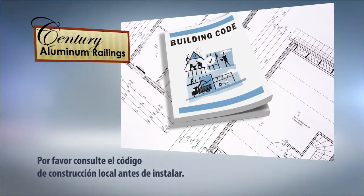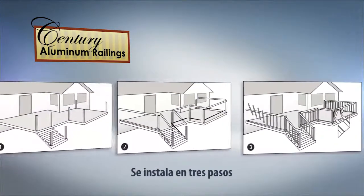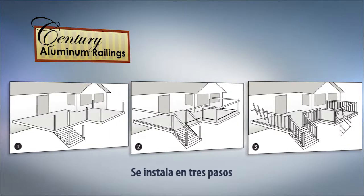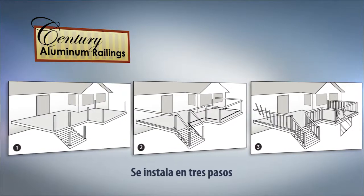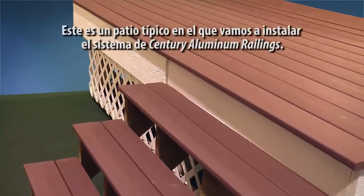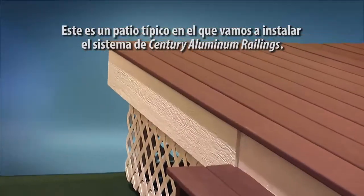In a moment, we will show you how simple it is to install your railing in three easy steps. Whether you are installing pickets, glass, or a combination of both, it really is as easy as one, two, three. This is a typical deck in which we will be installing the Sentry aluminum railing system.